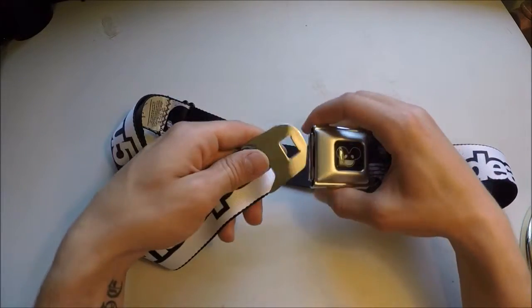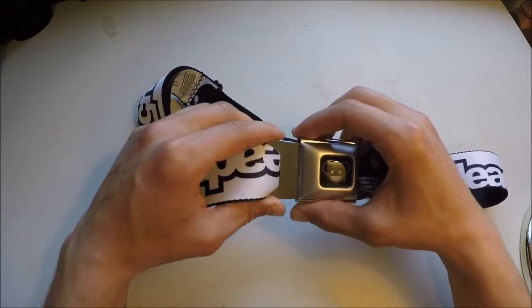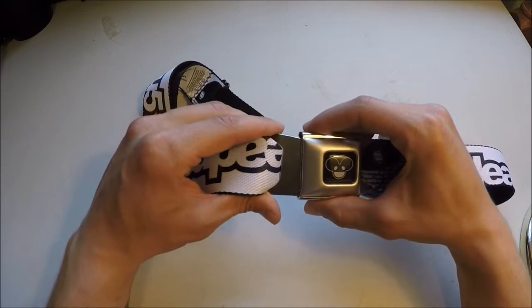I am very happy with this. I paid, I believe, $30 for it, plus $10 shipping maybe. Either way, it wasn't above $45, I know that.